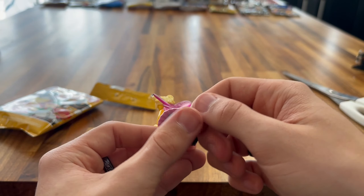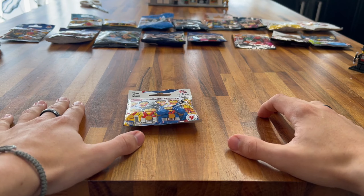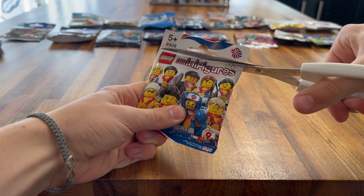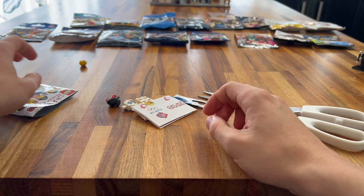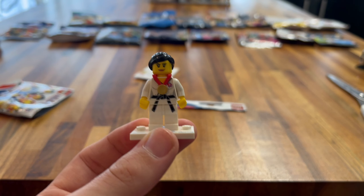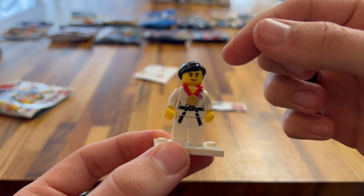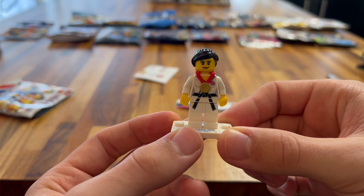Next up we have Series 22 — this is very recent and I have most of these already. We got the Ice Skater — actually one of the ones I didn't have, so that's lucky. It's really cool how you put the ice skates on his feet. You get a trophy and this light piece to project on him like he's on top of the podium. Really nice torso printing with a glittery high-vis style — it shines, which is really cool. Nice arm printing as well, same on the back, with that shiny printing style. He has a very hefty hairdo and some glitter on his face too. Really nice little minifigure.